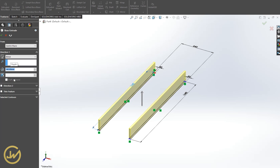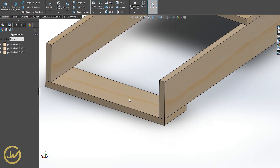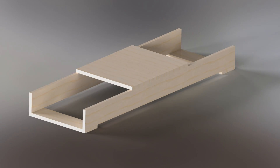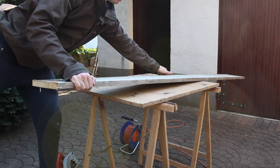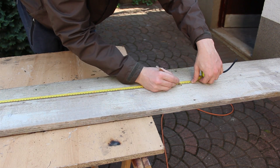Whenever I make something it always starts in a modeling software called SolidWorks. That's very useful especially if you don't know how your end product is going to look like. You can check out a more detailed SolidWorks tutorial in the description box below.